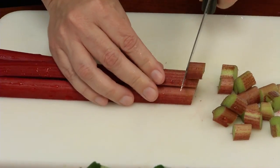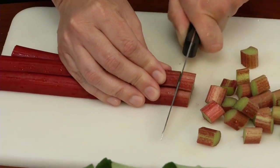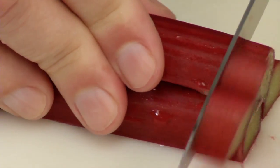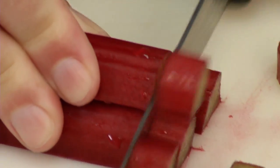Plan ahead and think about if you're doing pies, quick breads, muffins, or sauces — a quarter inch to a half inch is the usual size for rhubarb to be sliced into for freezing.